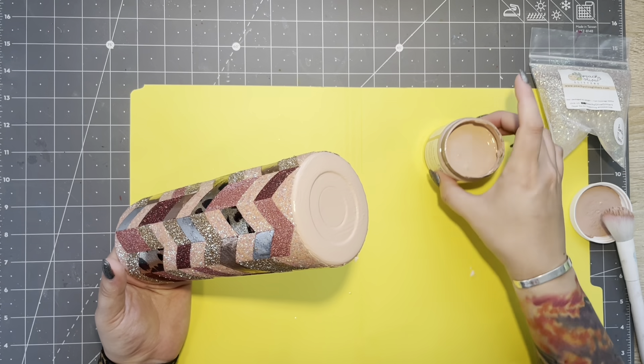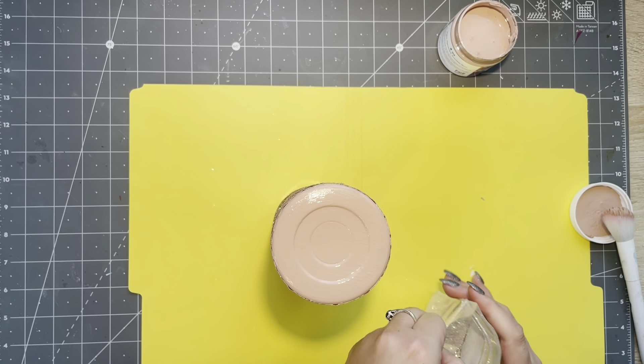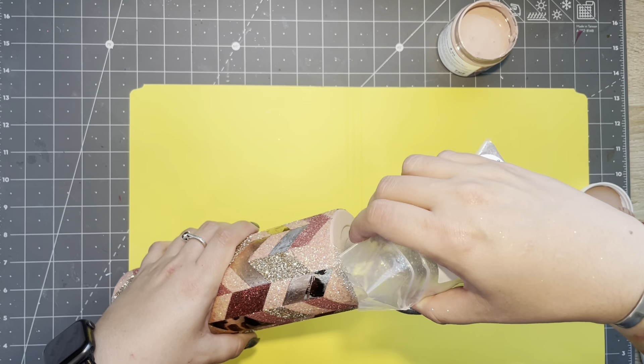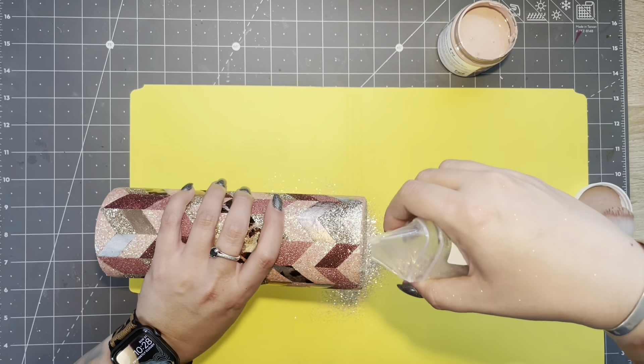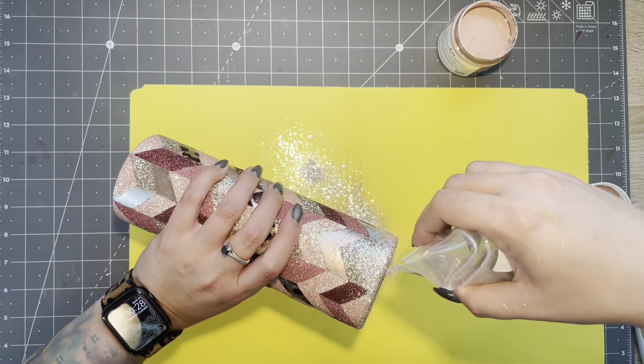These Pop of Color paints are great because while the paint is still wet you can use it as your glitter adhesive. So I'm going right in with the Barely There, sprinkling it all over the cup bottom, and then I'll be ready to epoxy.